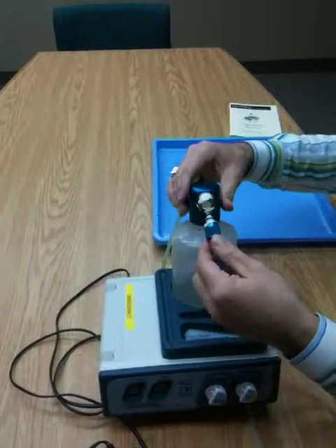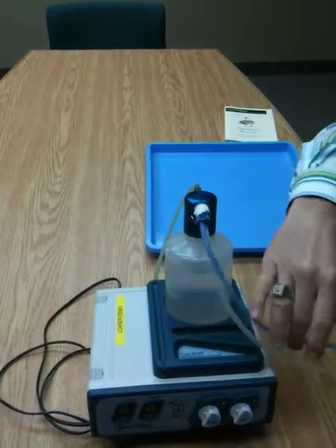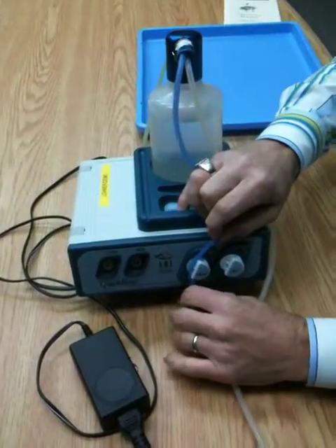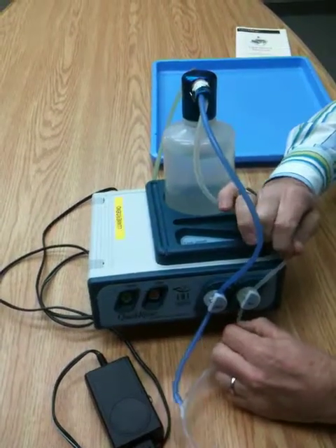On the front of the unit there's a quick connect — snap it in until it clicks. Feed your blue tubing through the fluid pinch valve and your white tubing through the air pinch valve.